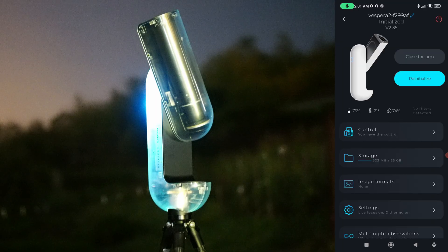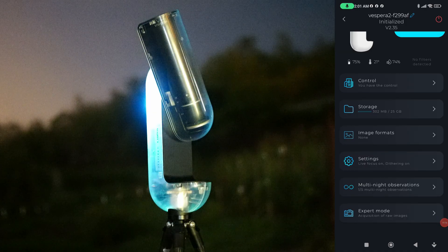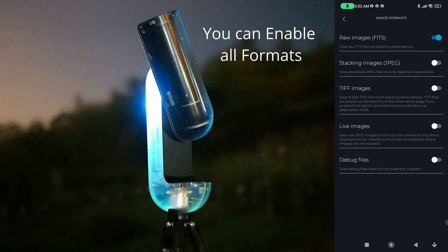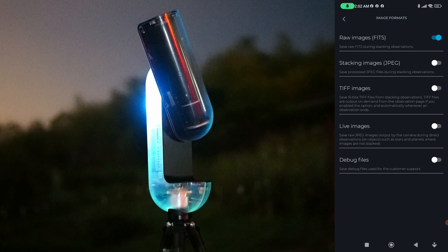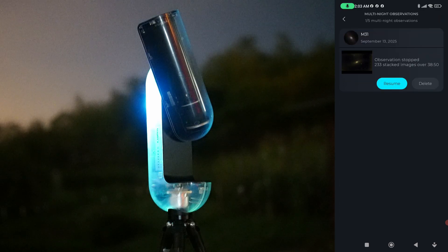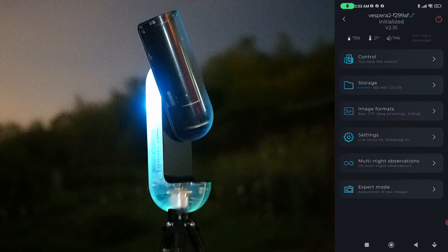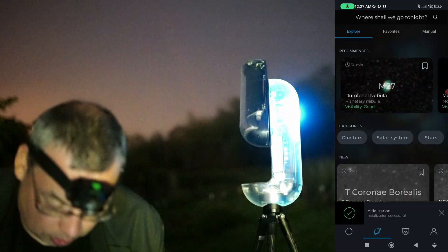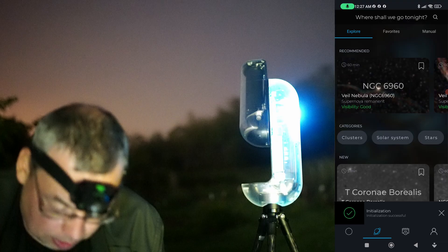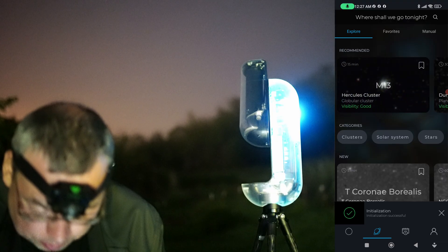I'll click on Vespera. We have settings like storage, control, image formats. Make sure you go into settings and enable raw image feeds — save frames during stacking observation. We can also enable saving JPEG stacking images. Other options include: activate live focus, switch to 5GHz, activate dithering. We also have multi-night observations, expert mode, and acquisition of raw images. Going back, we have more options to choose from — nebula, star clusters, the moon, double nebula, and Helix Cluster.